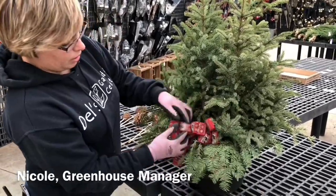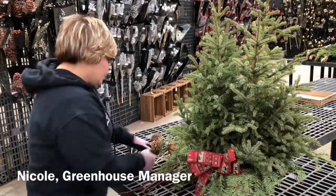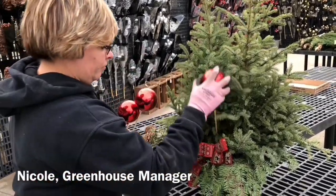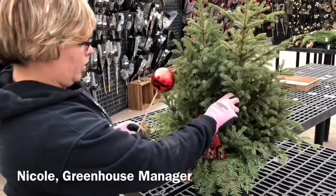What's nice about these bows are they're wired, so if you smash them like I do a lot, they're easy to fix. And then I'm going to put in my red balls — I'm just going to kind of make them as a group here towards the front.